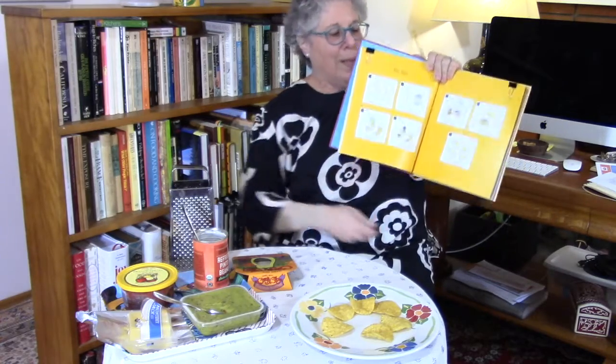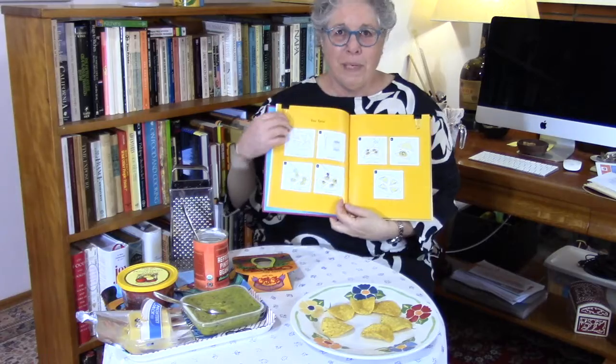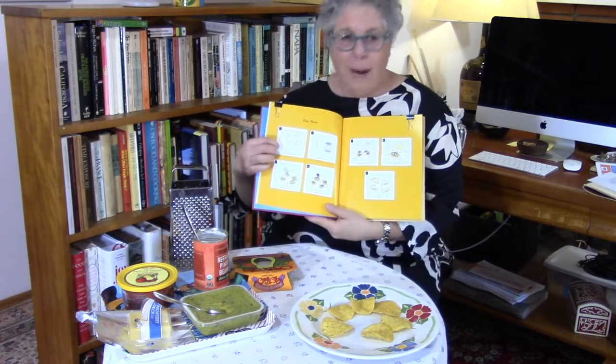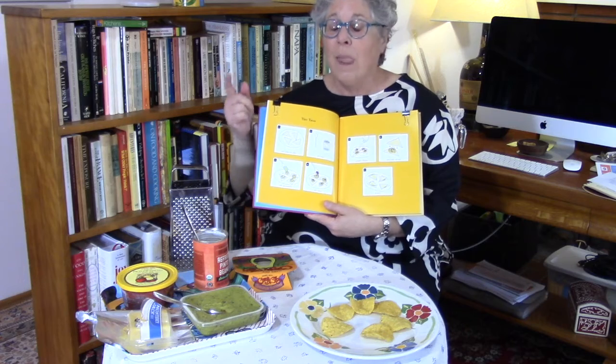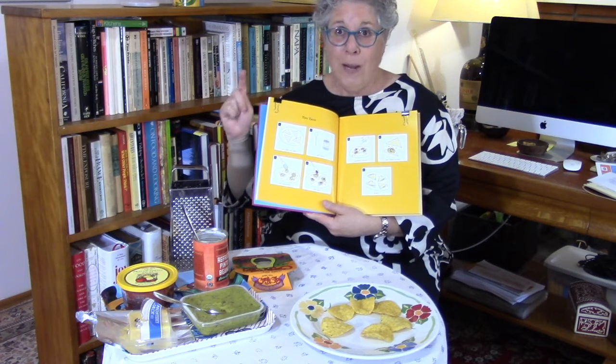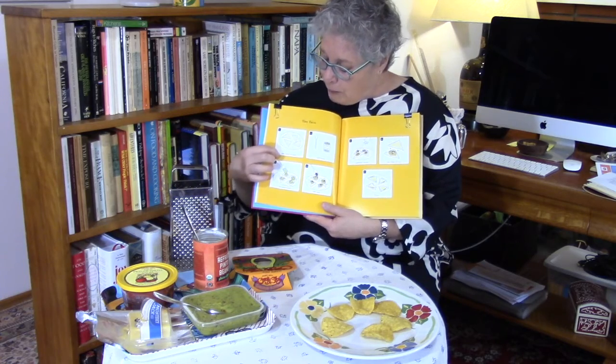Now we're going to make tiny tacos. The recipe is in your newsletter this month but it's from this cookbook, Salad People. I want to show you — this is the picture version of the recipe. I'll read you what we're going to do and then we'll do it. First, be sure to go wash your hands before you start to cook.